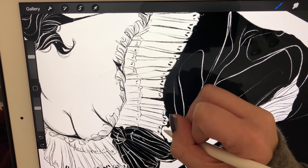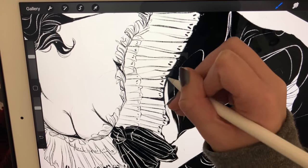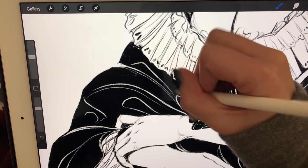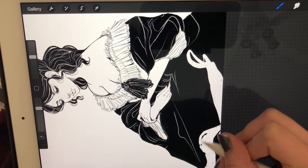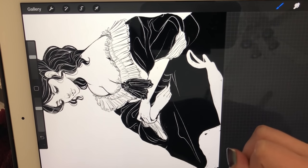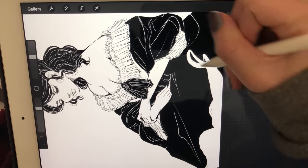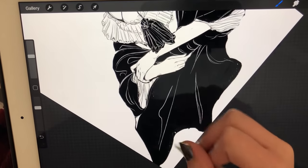My favorite thing about this piece is definitely the silhouette. The 1800s was all about go big or go home when it came to dresses, and that's something I never really try because I always want to get more of a shapely body figure. This took me way out of my comfort zone, which was really nice — I really enjoyed it and it's something I definitely want to experiment more with in the future.